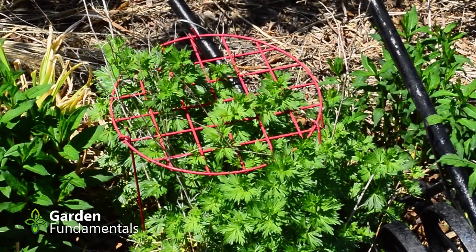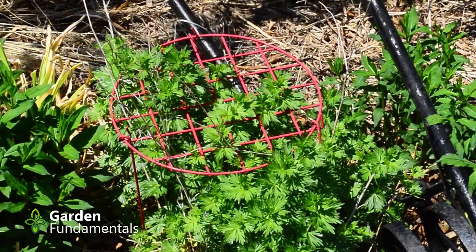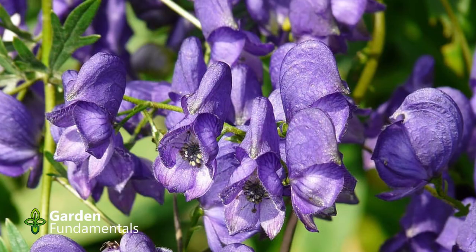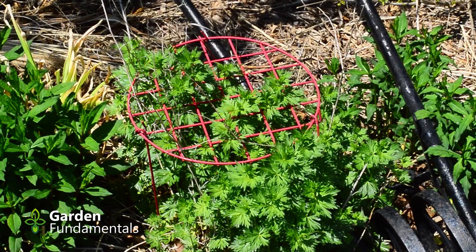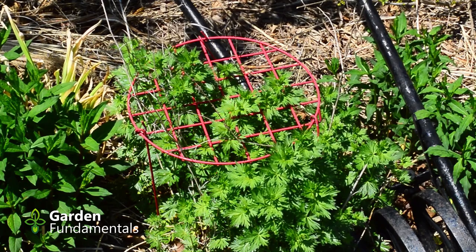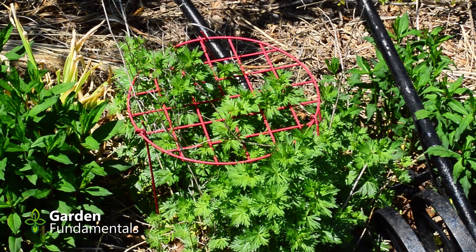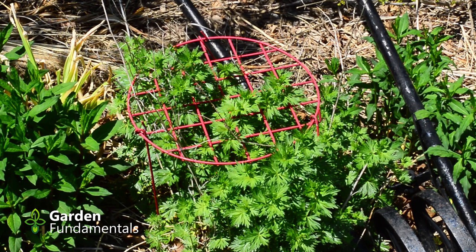Peony rings are not just for peonies. Here I have one of the peony rings holding up a monk's hood — a summer-flowering monk's hood with a very grey color. You can see the plant is starting to go through the ring and that supports it quite well. Unfortunately this clump is getting a little too big for this ring, which is exactly the problem with rings. That's why I think I'm moving away from them and using the string and post system instead.